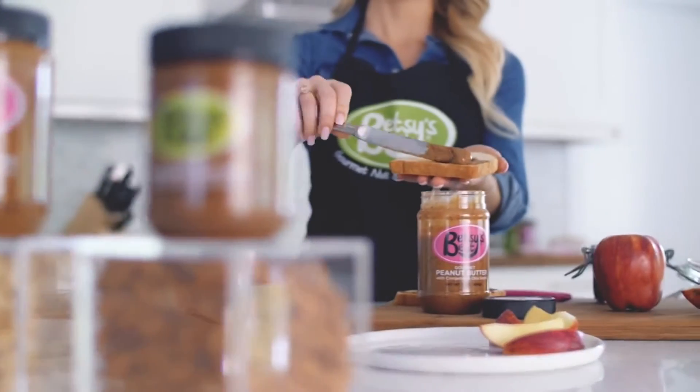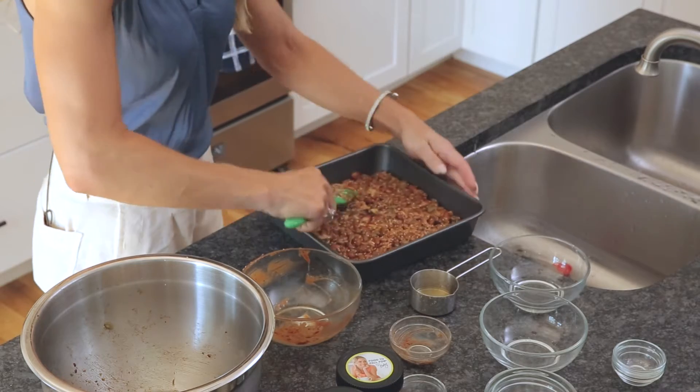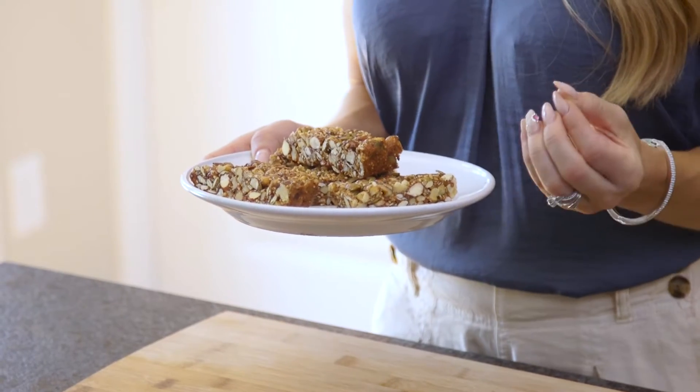Hi, I'm Betsy Opet from Betsy's Best and I'm excited to welcome you to the Ingles table. Today we're getting ready for life on the go with my very own almond butter protein bars. These have the fuel your body needs to keep you going and that special blend of sweet and savory to wake up those taste buds. I've already been to Ingles and picked out all the great ingredients. Now it's time to get cooking.